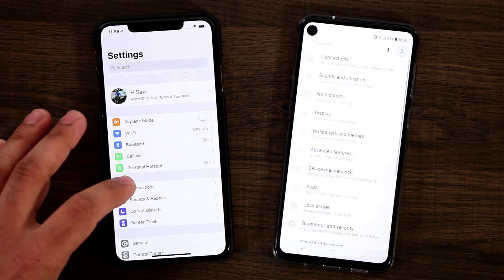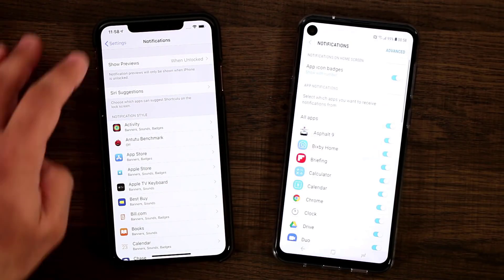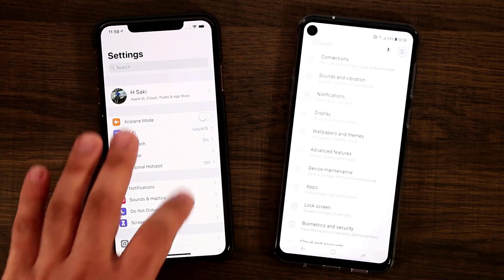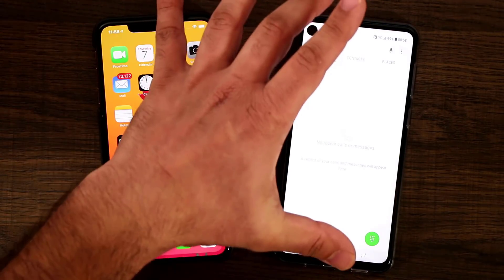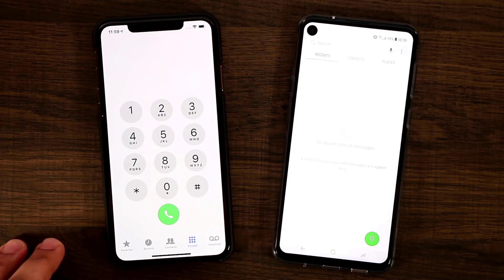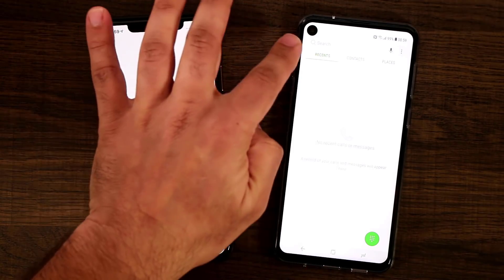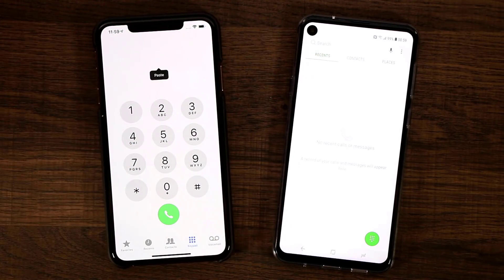Let's do a little bit more navigation — going to notifications on both phones. The hole doesn't seem to be on top of any text, which is great. Let me launch the phone application. The hole is on the top and things are shifted downwards so it doesn't get in the way. And on the iPhone, the notch is designed in such a way that it doesn't interfere with any text either. But in my opinion, the hole display is less intrusive on the screen than the notch, which will be more apparent when you watch movies and play games.